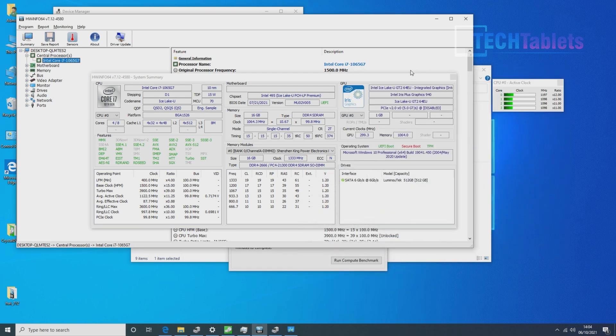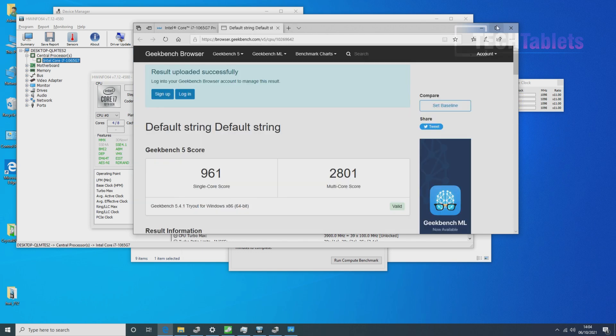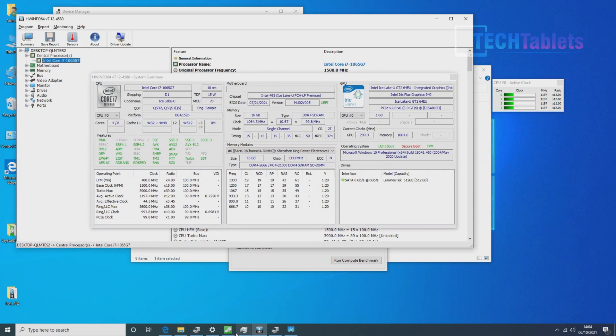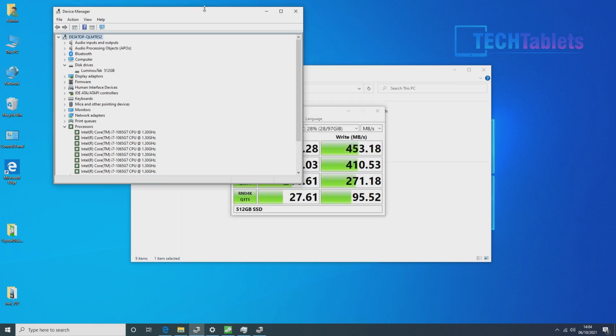As a result, the Geekbench 5 scores in single-channel are lower than expected — multi-core performance is missing out, and single-core is down a bit too due to the RAM speeds. The internal storage is also SATA 3 only, when it should ideally be an NVMe drive, which is faster. So we're capped and limited to SATA 3 speeds — another hugely disappointing area.